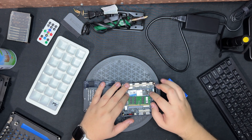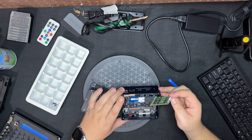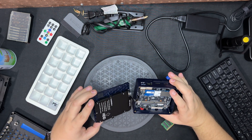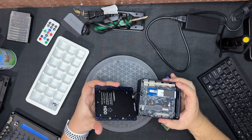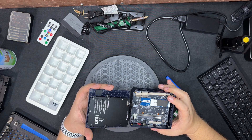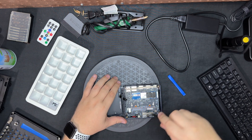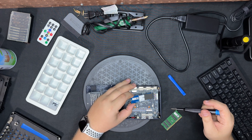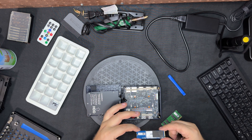Looks like one slot. A two-and-a-half-inch drive can slot right in here, and I believe the actual screws that came with the box are for the two-and-a-half-inch drive. The WiFi antenna is there, and looks like a thermal pad covers it partially.